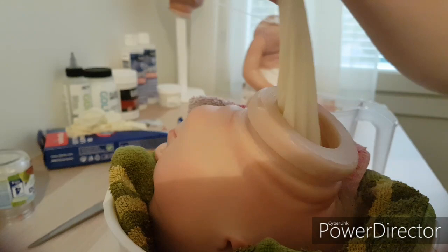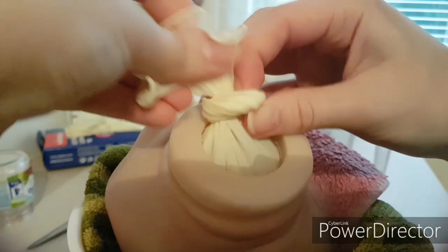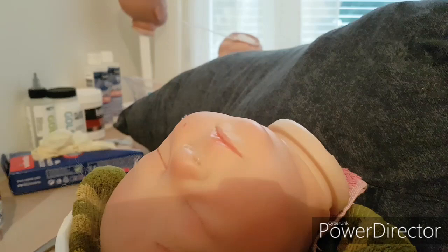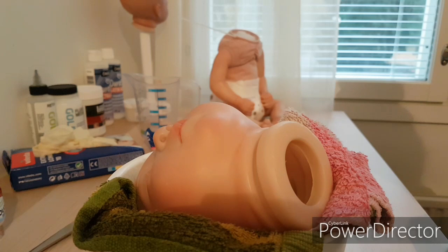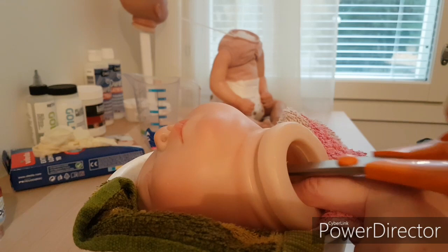Just close it so the beads will not come out. And put it there. Then we need cotton wool and I have it here. We are putting this inside the head, like this. You can also use something long — I use scissors and push the cotton to the back of the head. You will need a lot of this. Just put it everywhere.